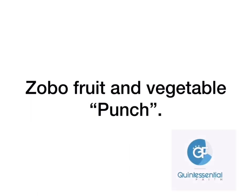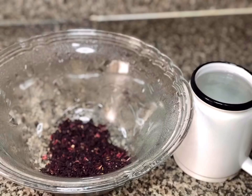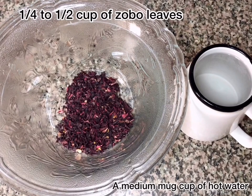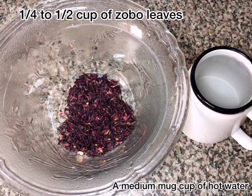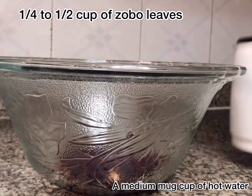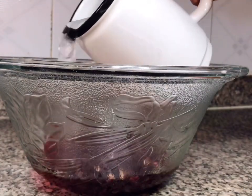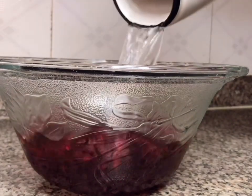Hello, welcome back to my channel. Today I'm sharing how I made zobo fruit and vegetable punch. In the bowl I have half a cup of zobo leaves that have been well cleaned, and in the cup I have hot water. I pour the hot water into the bowl and then set the bowl aside for 30 minutes to one hour before I sieve it.